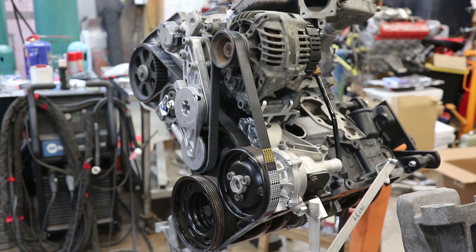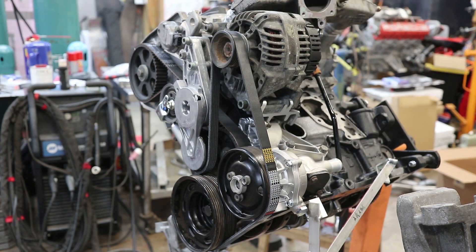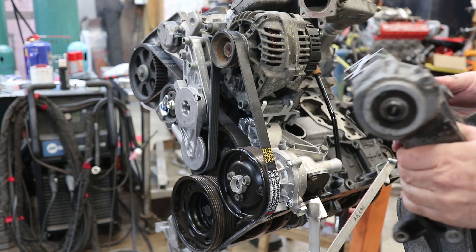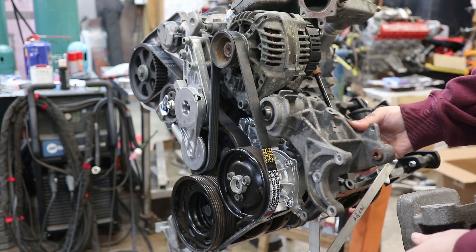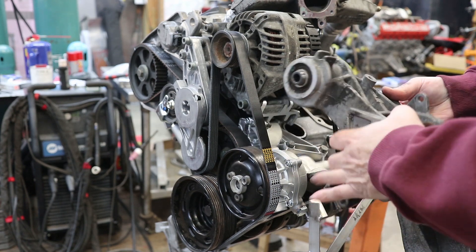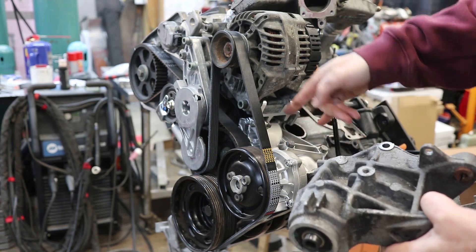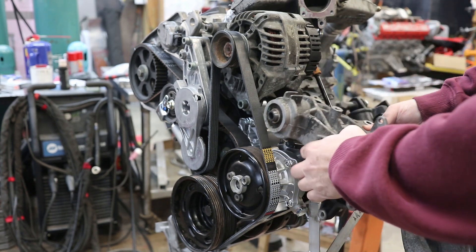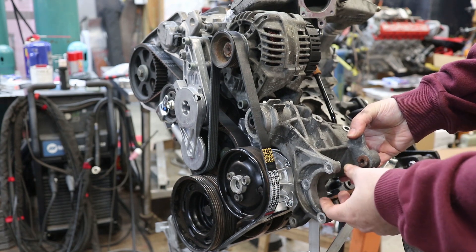I want to show you what I've done for mounting the alternator. The alternator is in its original position, but what I've done is I've taken my bandsaw and chopped off half of the original alternator bracket. This bracket went here, and the bolts went through this bracket to the water pump and then to the block. The water pump was completely underneath this bracket and the power steering pump was down here.